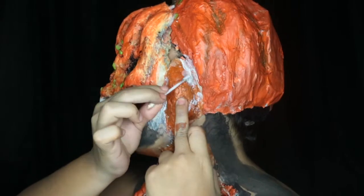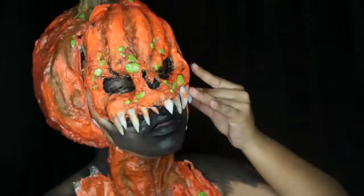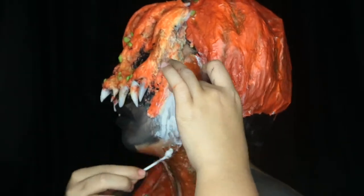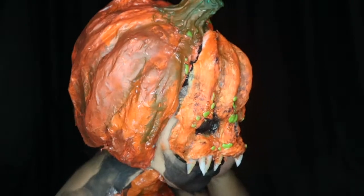The sideburns are made out of latex paste, which is latex and flour. And to cover up the edges I'm using latex and cotton balls. I do the same to the other side.